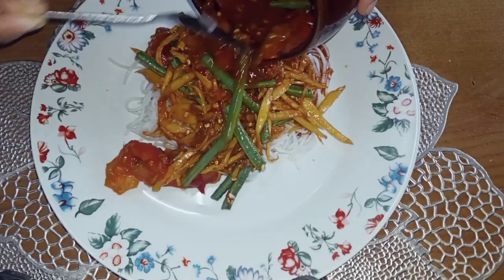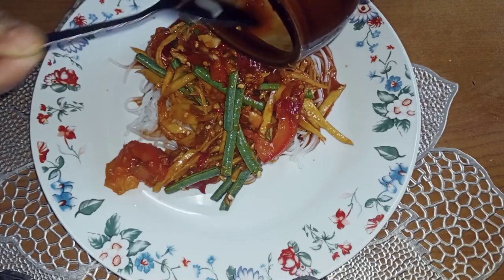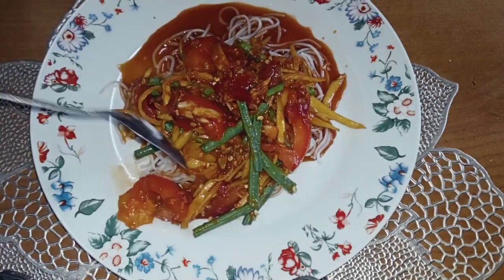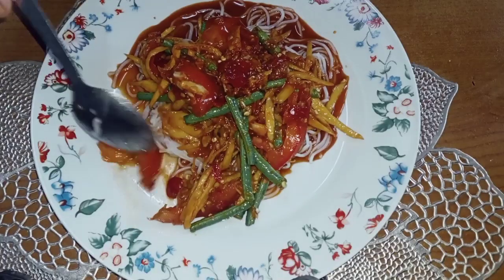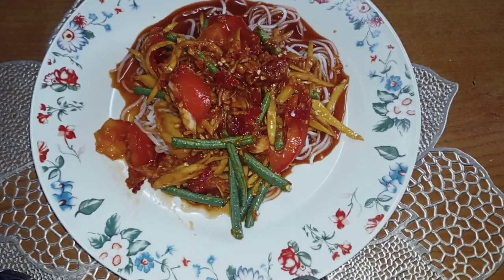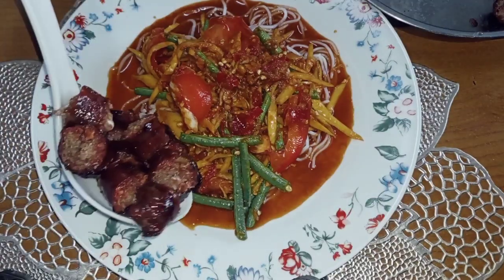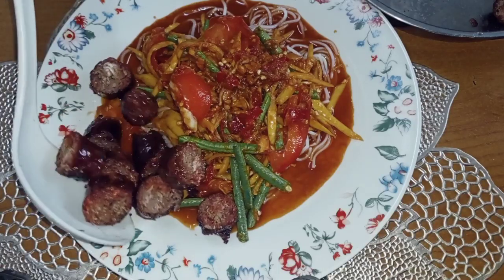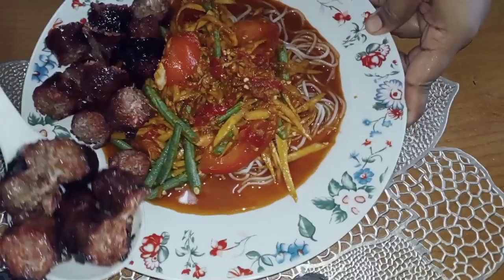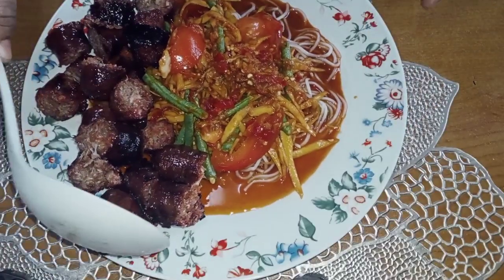Kami memang suka sangat makan somtam ni. Kalau satu minggu tu boleh kata dalam tiga kali, empat kali jugalah kami makan. Sedap. Kalau tak percaya, bolehlah cuba. Ni somtam ala-ala kami lah. Lepas tu, korang hidangkan juga dengan sosej keboja ni. Memang lengkap lah hidangan ni kan. Haa, semua ada cukup. Kalau mana yang rasa teringin tu, bolehlah cuba tau.